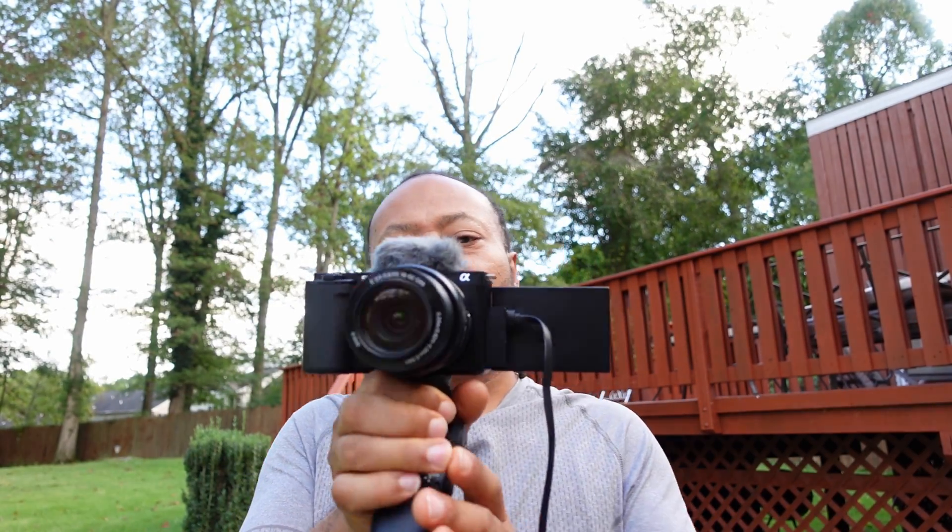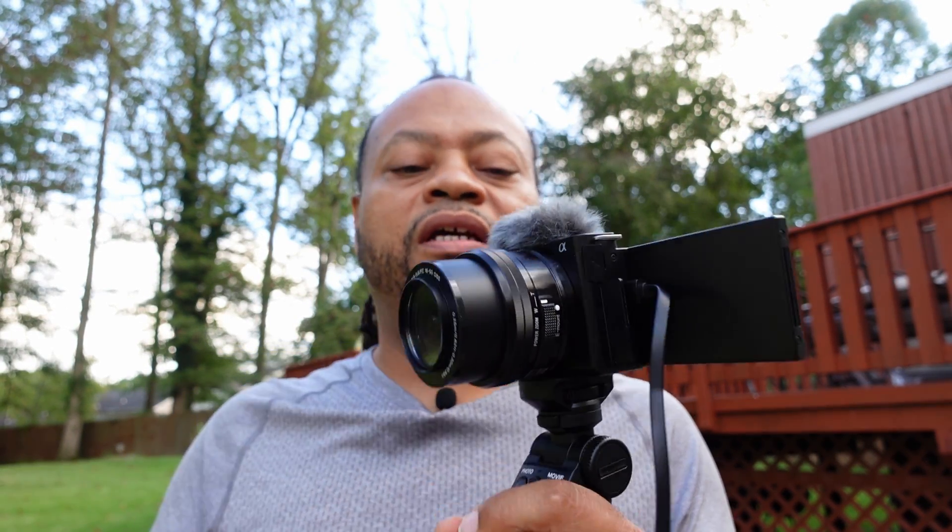Sony ZV-E10 with the 16-50 kit lens, which has in-lens stabilization. The Sony ZV-E10 does not have any in-body image stabilization — otherwise known as IBIS — but it does have digital stabilization, which is not that great.